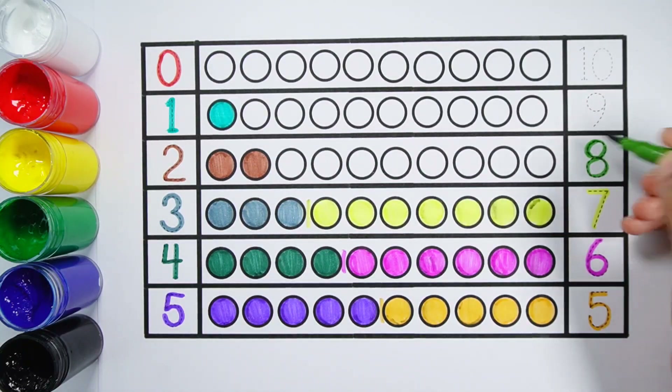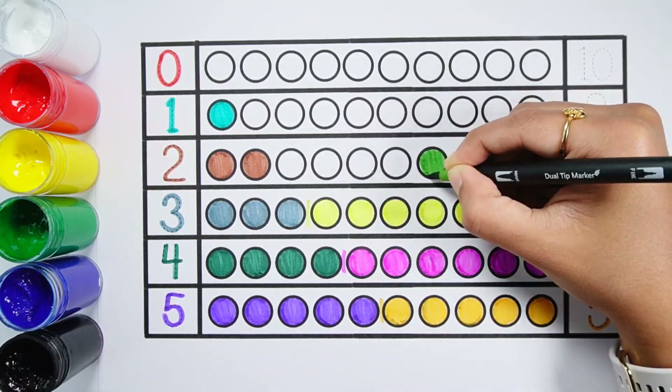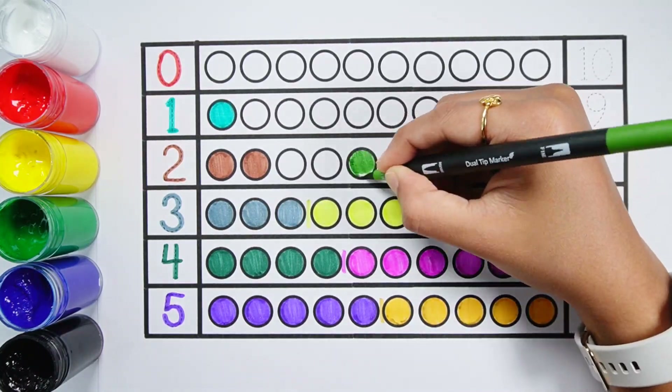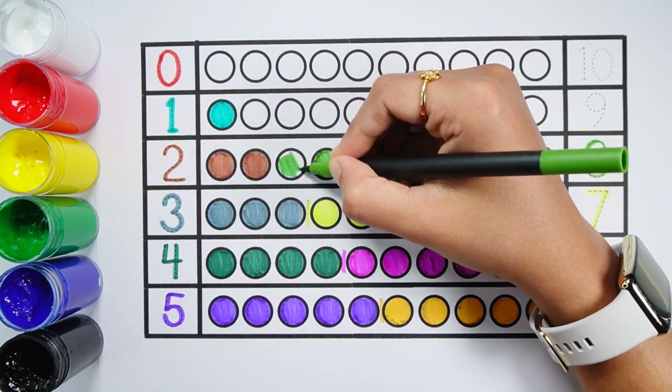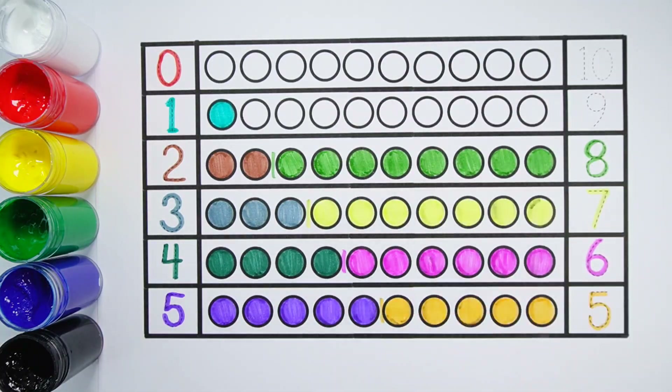Number 8. 1, 2, 3, 4, 5, 6, 7, 8 — 8 balls. 2 plus 8 makes 10. 1, 2, 3, 4, 5, 6, 7, 8, 9, 10 — 10 balls. 2 plus 8 equals 10.